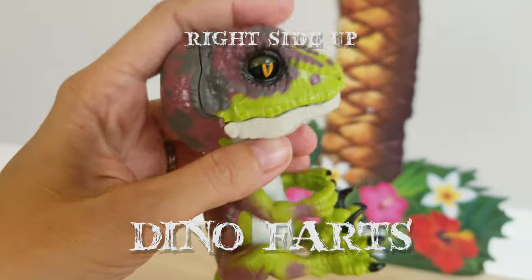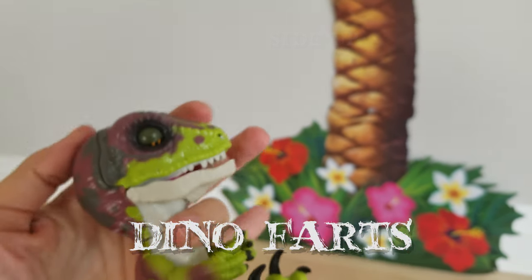To make him fart, we do the same thing. We're going to touch the sensor and the back sensor.